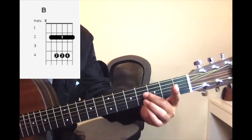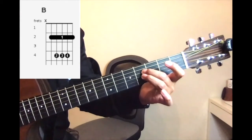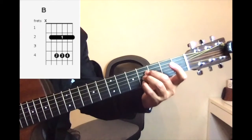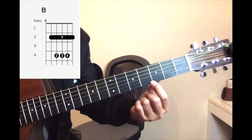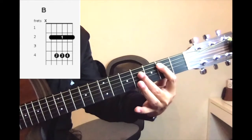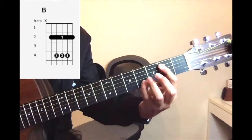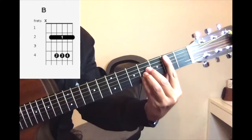You have to move it to the fourth fret again — your middle finger is here, your ring finger is there, and your pinky is here. You're not going to play this one open string. Fret the whole thing with your index finger, then put your middle, ring, and pinky here.